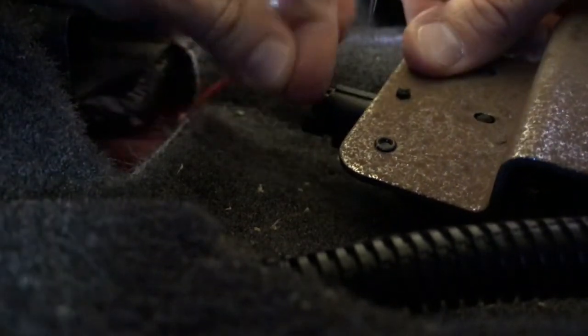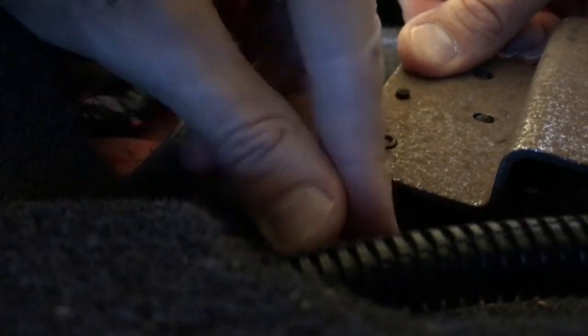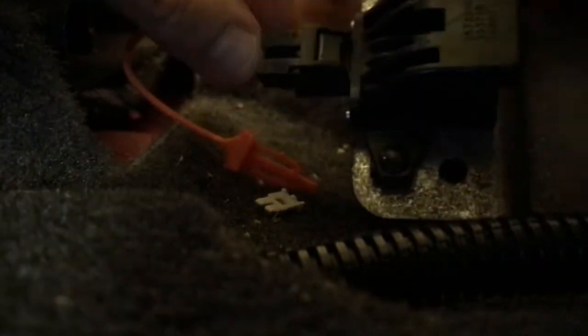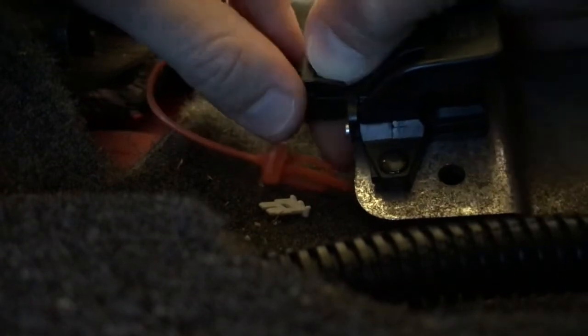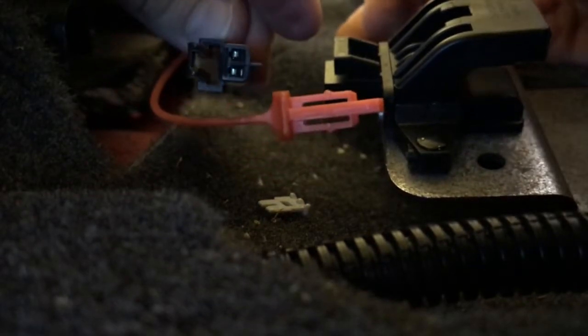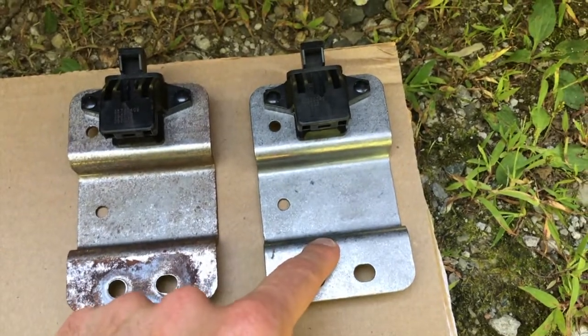It's off. Be very careful — that is what it looks like when it comes off completely. Do not break it. Now on the bottom side, compress that same tab back in and shift the entire part rearward and off — just like that. That is what the removed sensor looks like.